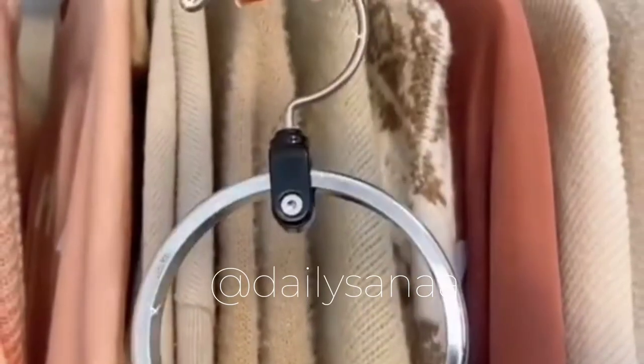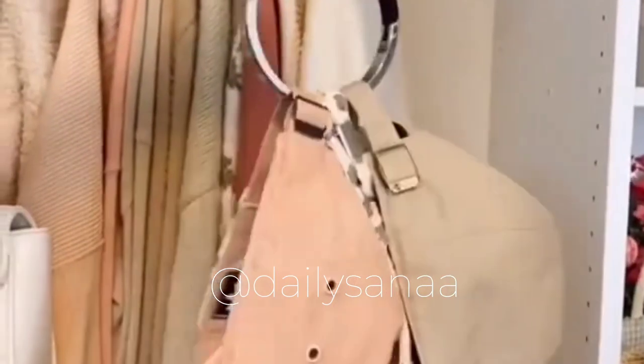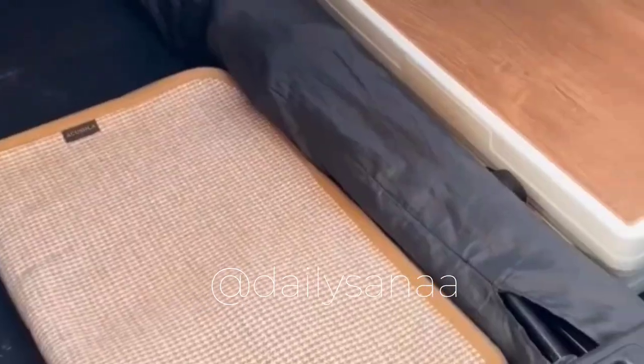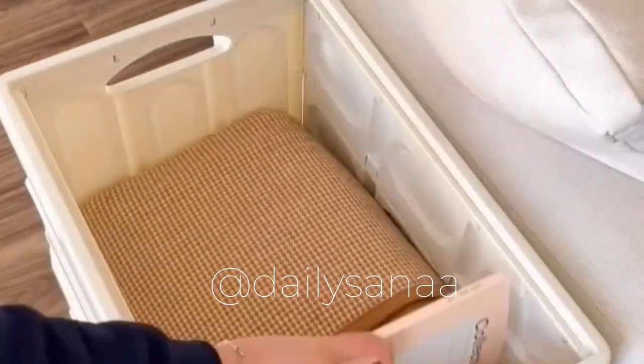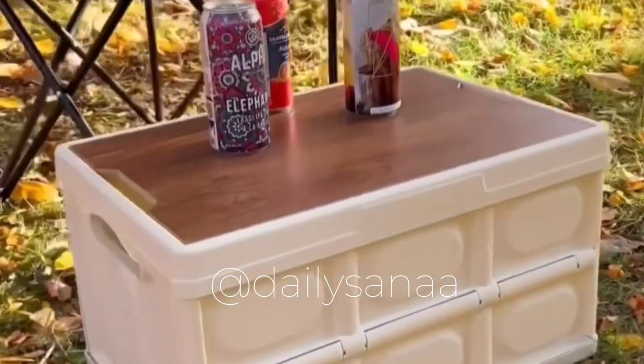This 360-degree solo hanger is perfect for organizing hats, belts, handbags, and scarves in your closet while taking up minimal space. Foldable storage bins are great to have in your car for groceries — they also come with lids so they can be used as storage or side tables for your home.